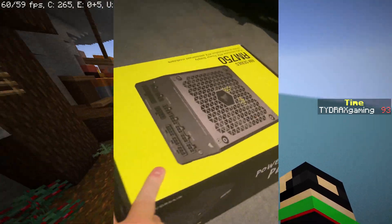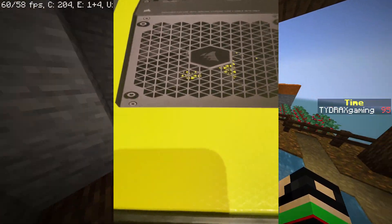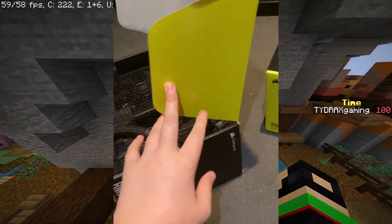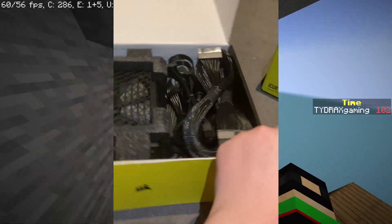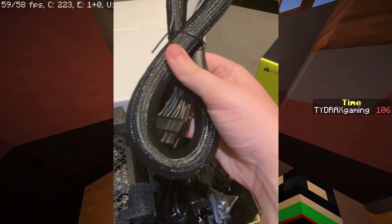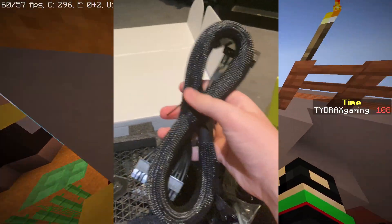Next we have the power supply. The power supply I went with for this build is the Corsair RM750. If we open this up we can see the power supply itself and then we've got all the big cables that are going to be running throughout my PC, like this motherboard cable.